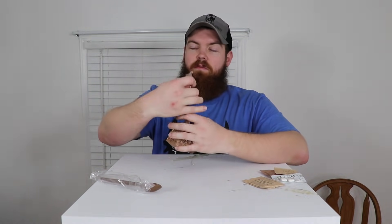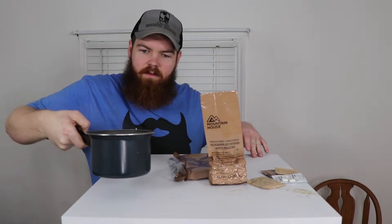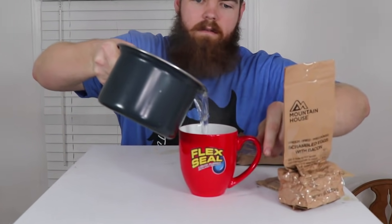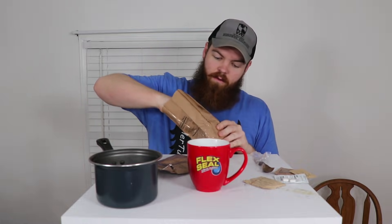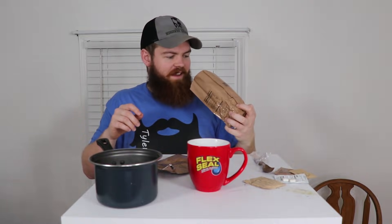I'm going to go boil some water and then we'll try the instant coffee type three, the scrambled eggs with bacon, and the instant oatmeal strawberries and cream. I'm back with a pot of hot water. Looking at the freeze-dried scrambled eggs package — it just looks like astronaut food in there, which is basically what it is.